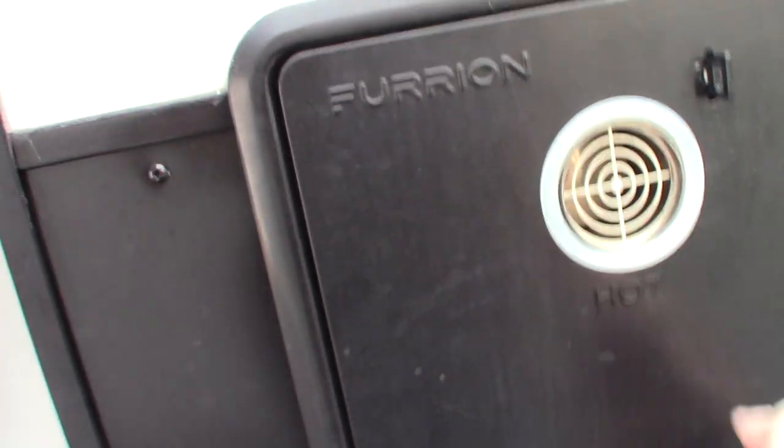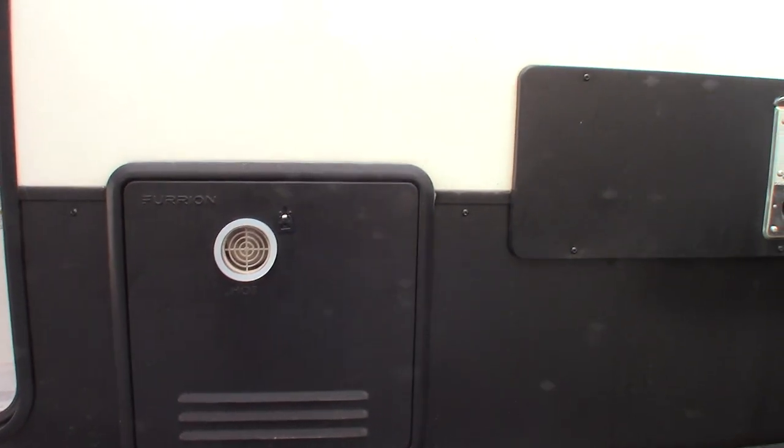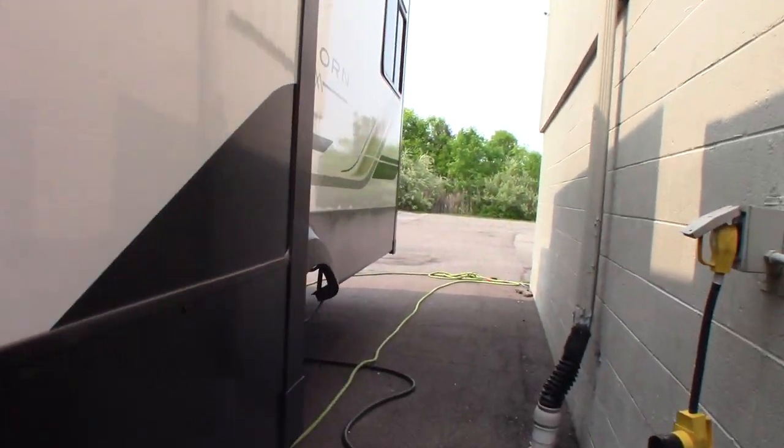Next to that you have an on-demand water heater — the switches are inside the trailer. It opens like any standard water heater door. It's on-demand, so you get non-stop hot water. That's your furnace right there as well.